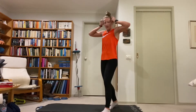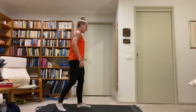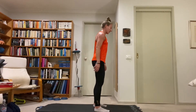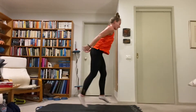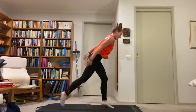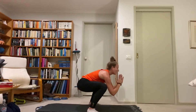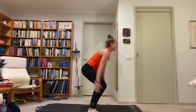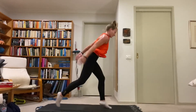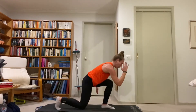Squat to lunge jumps — squat, jump, lunge one leg back, back to squat, jump, other leg lunge. All jumps: squat, lunge, squat, other leg lunge. Keep the hips facing forward the whole time, torso up the whole time. Front knee never goes in front of the front toes, hips going up and down in a straight line.